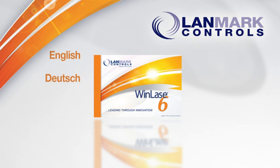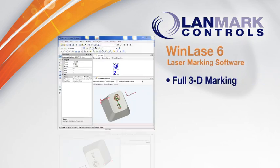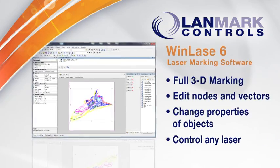WinLays offers local language support including English, German, Spanish, French, Italian, Chinese, Korean, and Japanese. WinLays 6 laser marking software features full 3D marking. Edit nodes and vectors and change properties of objects without using external graphics software.